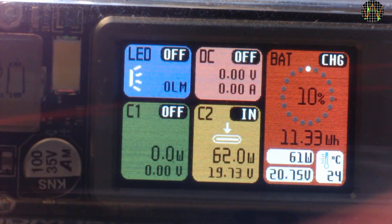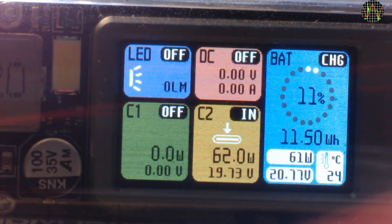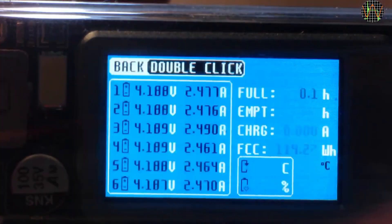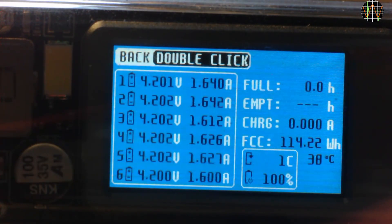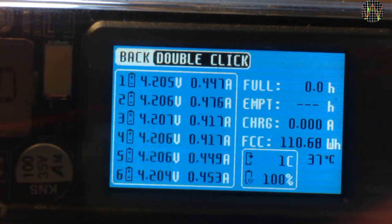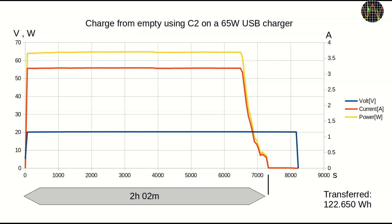I recharged the X100 again using C2, this time monitoring voltage and current. The battery window color changes back to blue when it goes to 11%. As the charge reaches 100%, I switch to the detailed battery status. You can see the current winding down as the cells reach their fully charged voltage. The X100 states that this time I put in 110.7Wh. The charge took slightly more than 2 hours, and the TC66 USB tester measured 122.6Wh going in.